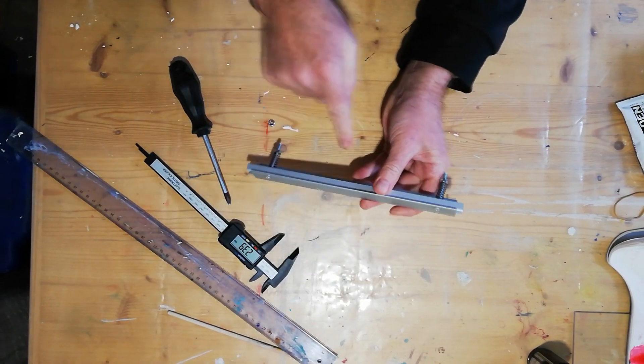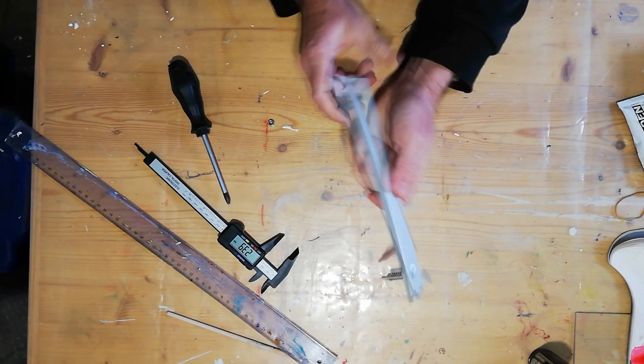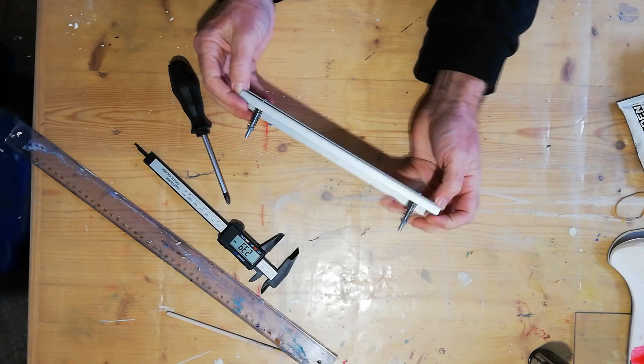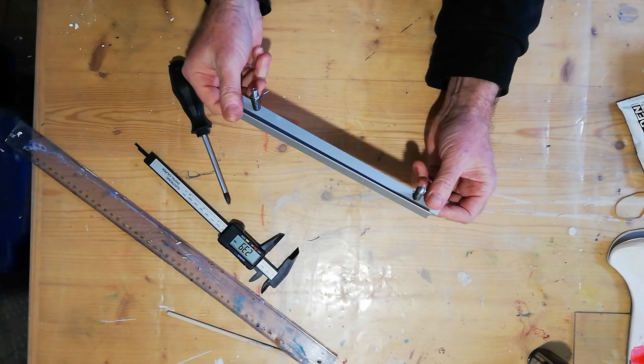Our bed will sit in here, and this height will be exactly at the level of our laser focus. That's it — very simple, does the job.